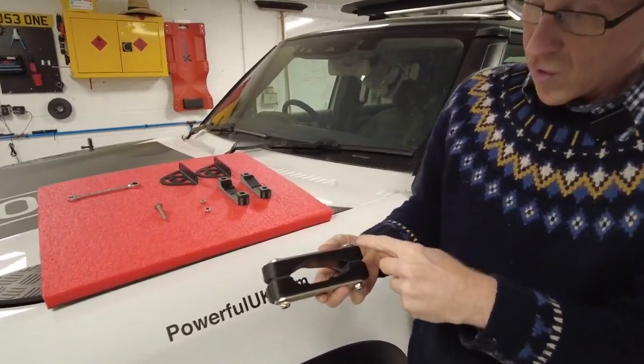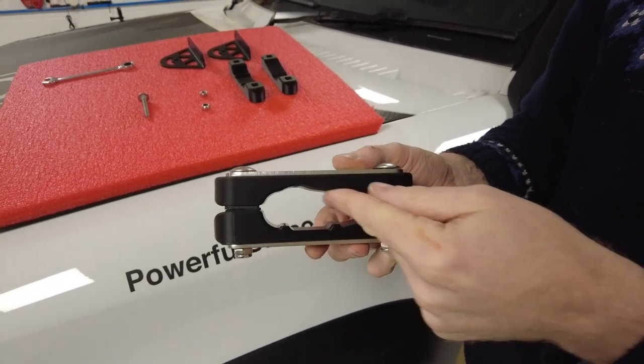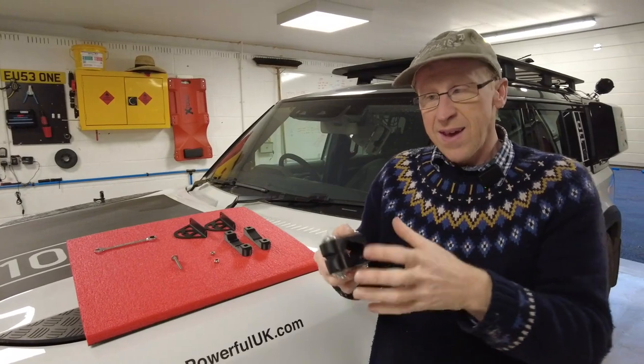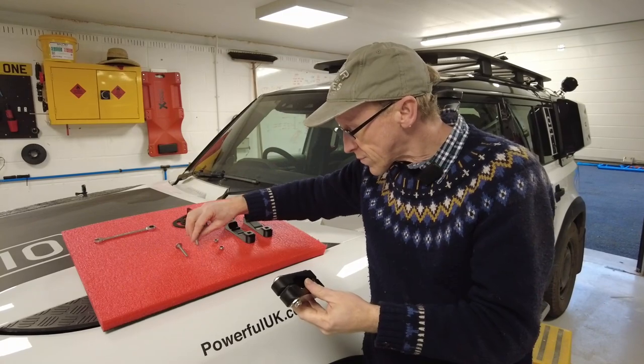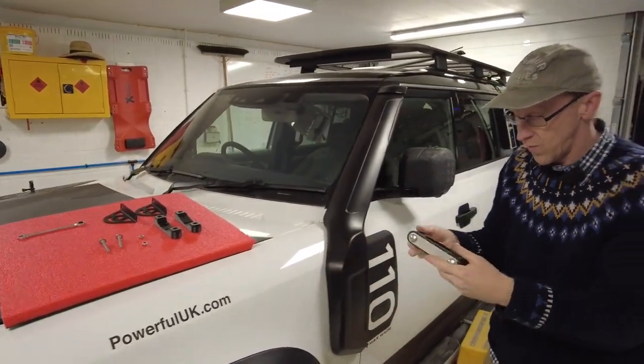We've got these stainless steel coach bolts, steel plates top and bottom, and these 3D printed blocks that make sure the clamping force is spread, and any upward or downward force is spread across the bars uniformly. These are quite quick and easy to fit, so let me show you fitting a set of these.